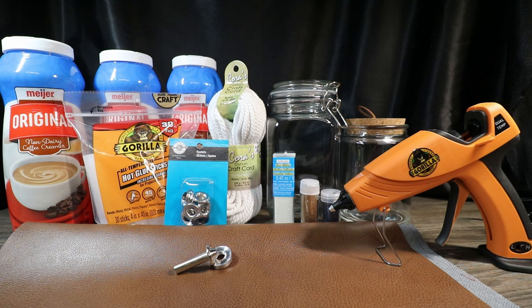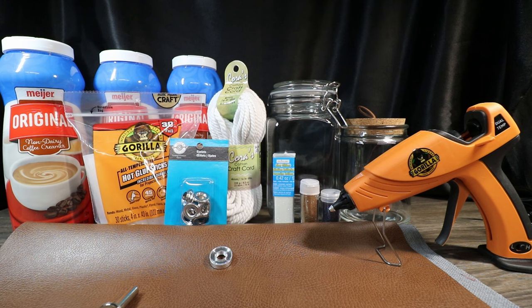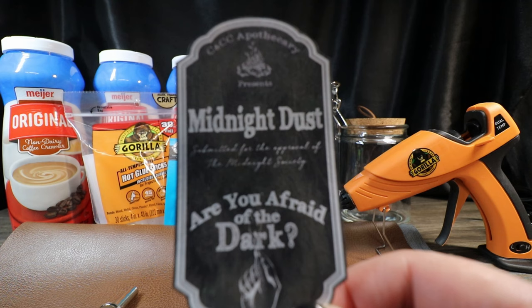To finish up the bag, we're going to use some eyelets like they had on their bag in the show, so I have eyelets and an eyelet maker. You'll also need a hammer. Then we'll use some cording to tie up our bag. I also have two different glass containers — both would be relevant to how the midnight dust might have been stored. I'm also going to use some black and leather cording, scissors, and a label for the jar printed on sticker paper. The link for this is in the description down below.